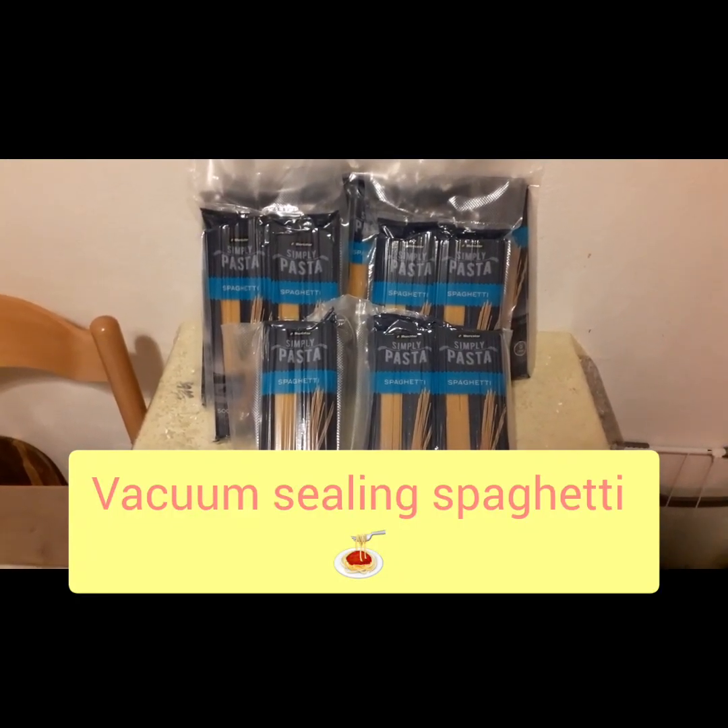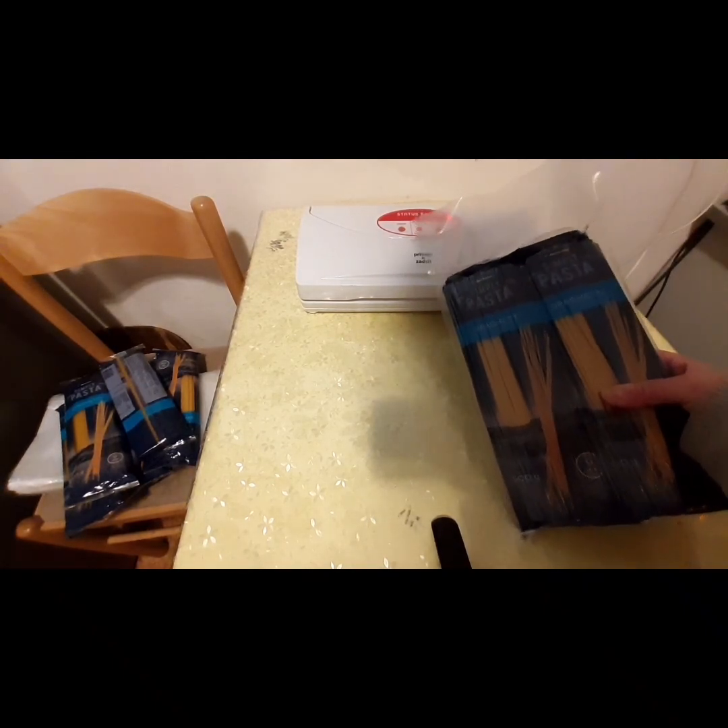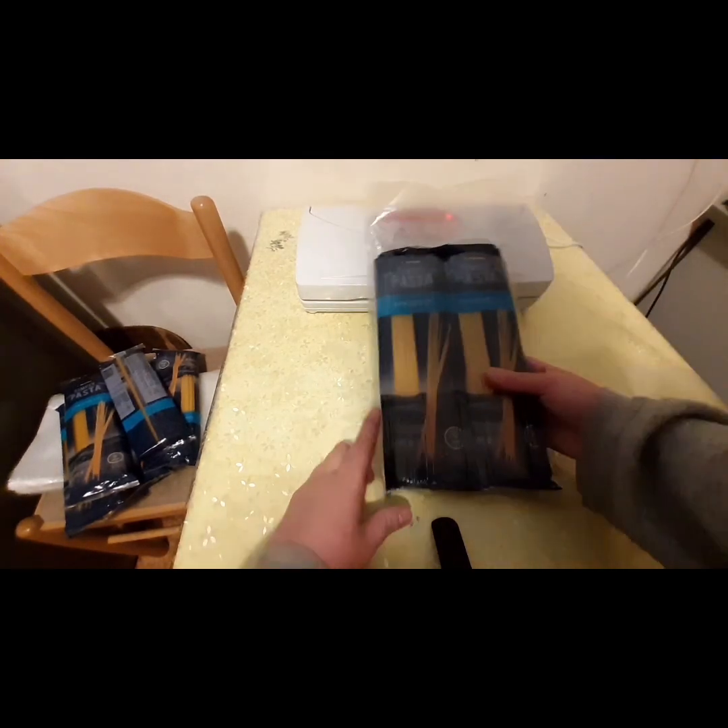Vacuum sealing pasta is fast and simple. Hi guys, welcome back to the channel. Today I am vacuum sealing pasta and I'm just going to vacuum seal them in their original package.